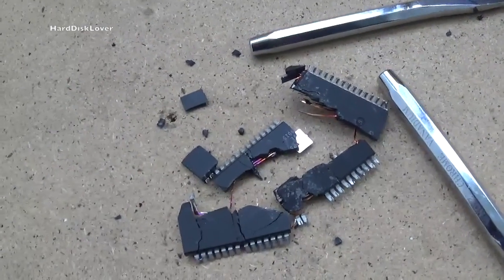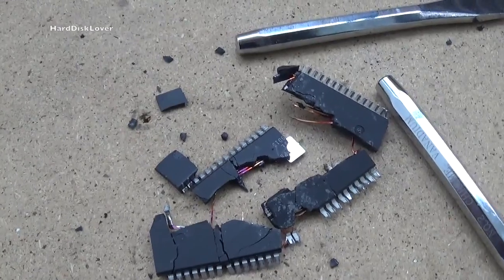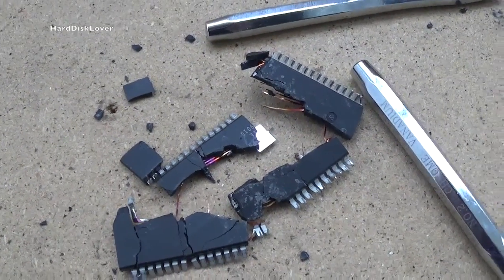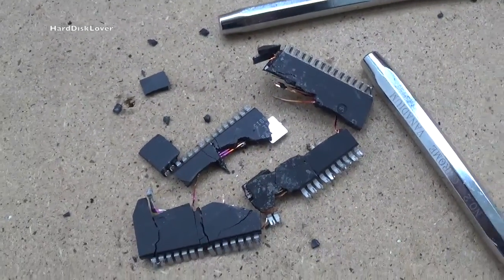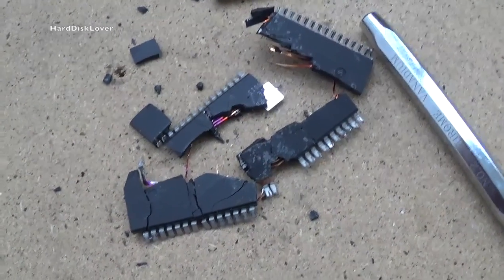A dead processor, of course — this one is dead, there is no way of fixing it. Judging from how it looks, this thing has got a lot of thermal stress and there's no way I could ever have gotten it to work again. Anyways, thank you for watching, and goodbye. See you next time. Bye-bye.